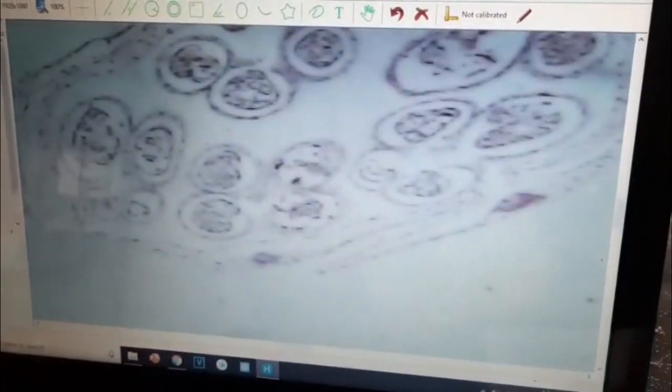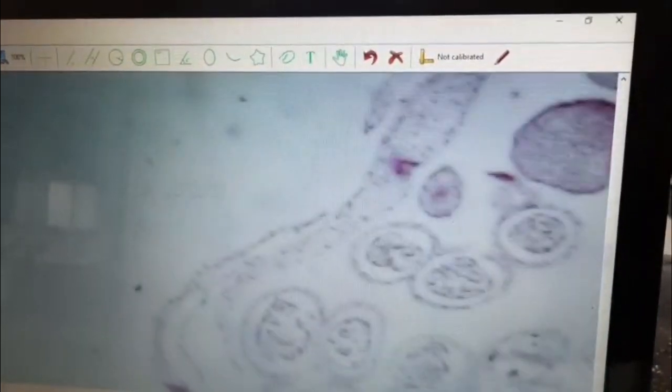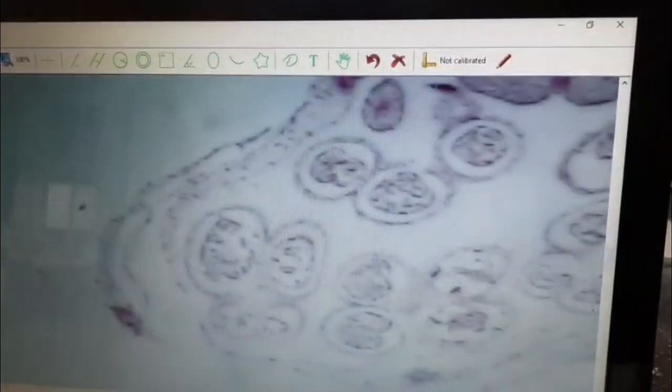I'll show you one more slide — meiosis metaphase one. It is a cytology smear where you can see the black threads instead of the nucleus. This is the real stained material. I'm taking a snap of this as well. Let me adjust the focus and take the snap.